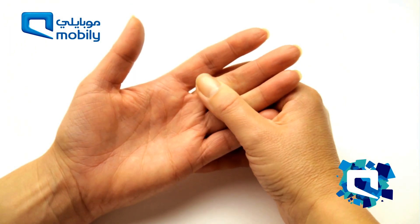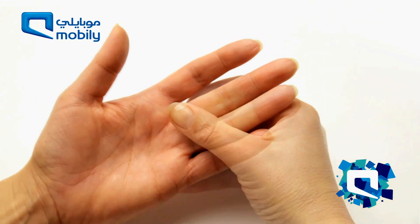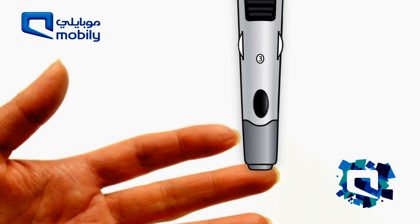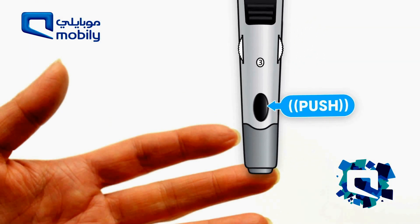Massage the finger to improve blood circulation, and press the lancing device against the ring or middle finger. Press the button to obtain a blood sample.